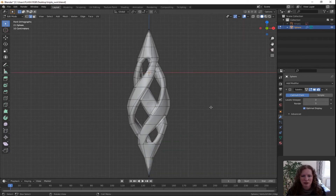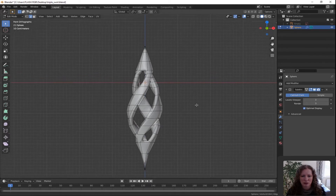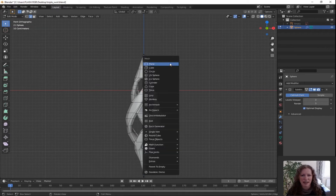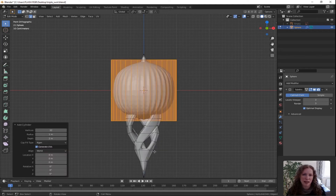Zoom out a little bit more and use shift and middle scroll wheel. I want to make a bit of space over the top because we're going to add the hole for the chain to go through. Make sure you're in edit mode — check that in the top left hand corner. Press Shift A for add and you're going to add a cylinder. Everything in this edit space has the same modifier attached to it, so because we put a smoothing subdivision surface modifier on our main shape the cylinder we added has it as well. Before you click anywhere else change the vertices to 20 and for cap fill type have nothing.